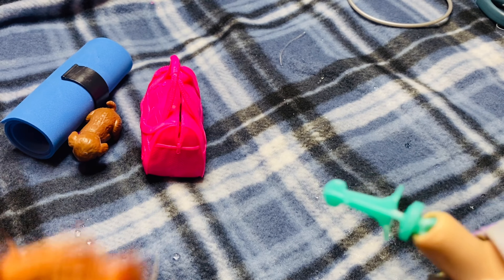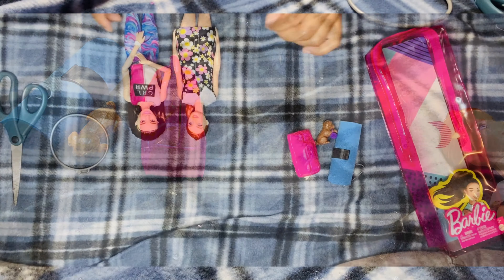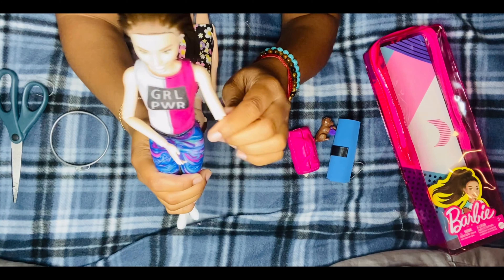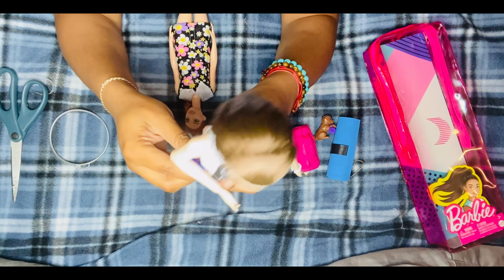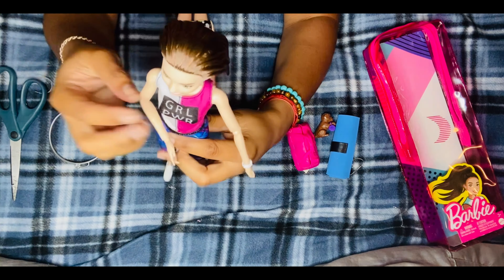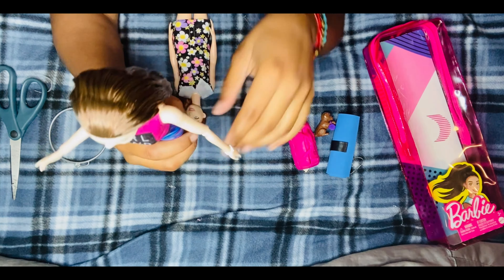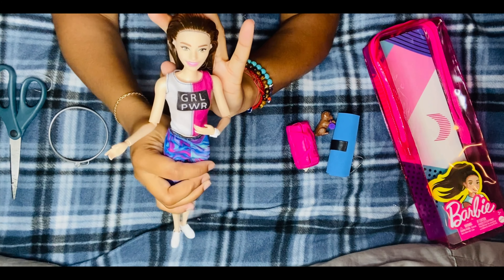Let's go back to the front camera to talk further about the two dolls after the body swap. Here they are with the body swap done. The doll I swapped her with has articulation at the arm, elbow, hand, leg, hip, and knee. She still has head articulation - moving side to side and up and down. She's not made-to-move so she doesn't have a shoulder joint or feet joint, but as long as she can sit and move her arms, I'm perfectly fine with that.